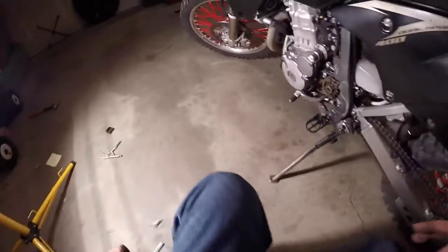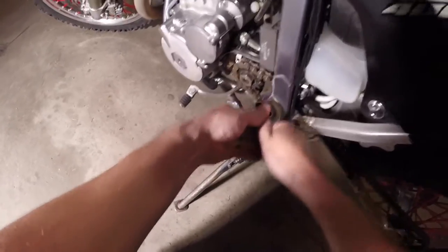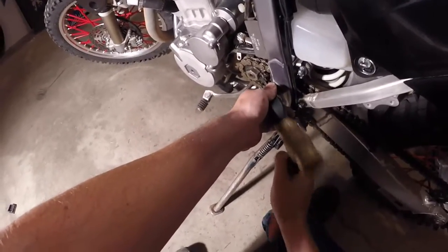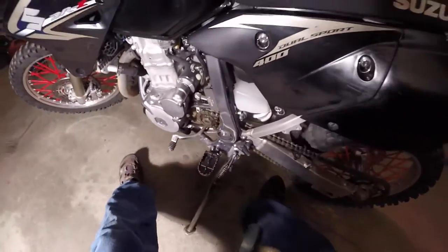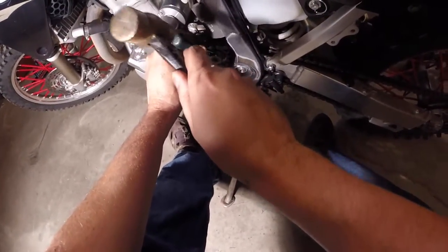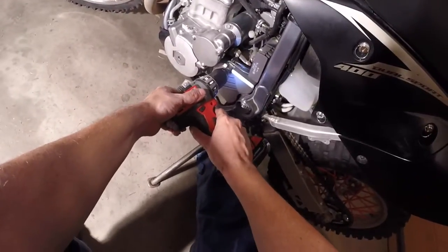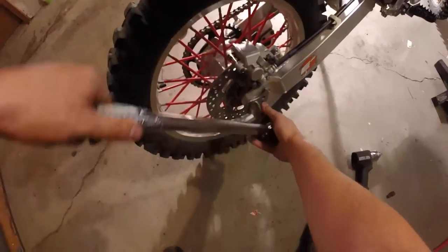Now we just got to bend our washer back so it's like we found it. Don't forget, if you need another angle on this washer, all you've got to do is roll the back a little bit. We just need to zip the cover back on and we're done. Don't forget to tighten the back wheel back down to 90 foot-pounds.